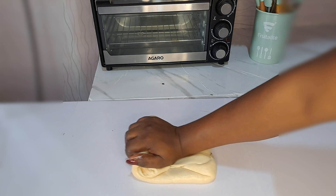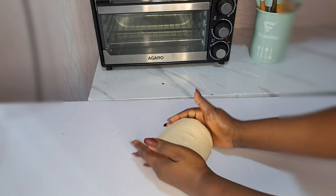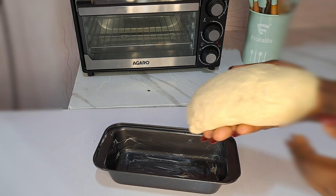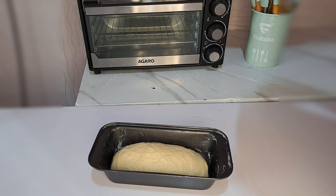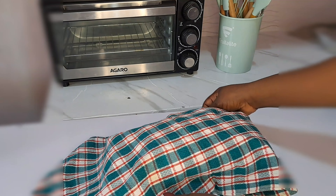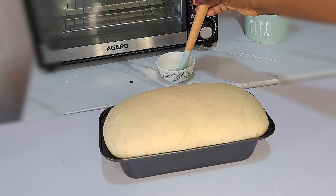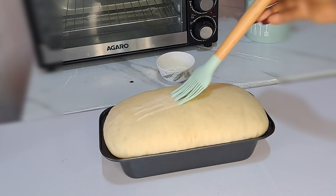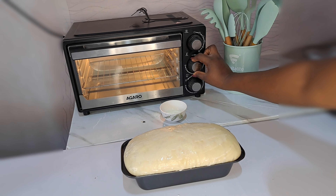At this point I'm not folding it. All I do now is transfer it inside my baking pan. Over here I have the baking pan already greased. All I do now is cover that to let it rest for 30 minutes. 30 minutes later — look at that, oh my gosh — at this point it has doubled in size. All I do is grease it with fresh milk.